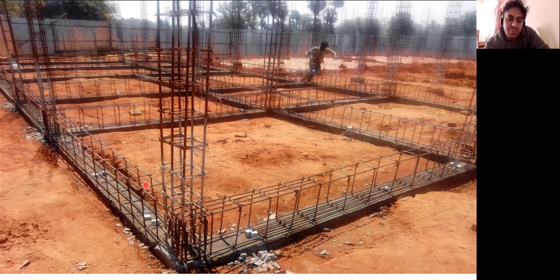As of now we are in the plinth beam. Once the plinth beam is casted up to this level, from here the column will go up to the first floor, and all these are the lateral ties what they have provided in the column.